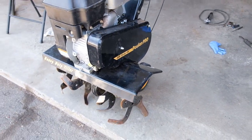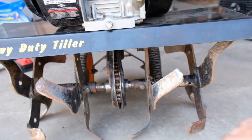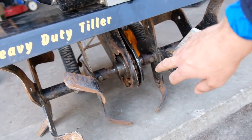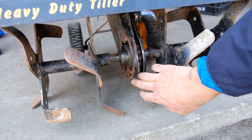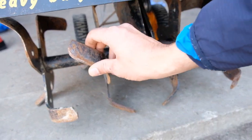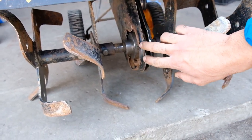After using it for two seasons, the transmission is made out of thin gauge sheet metal. It rubbed through the soil and thinned out even more, then went into pieces. The tines started wobbling back and forth and the sheet metal gave up.